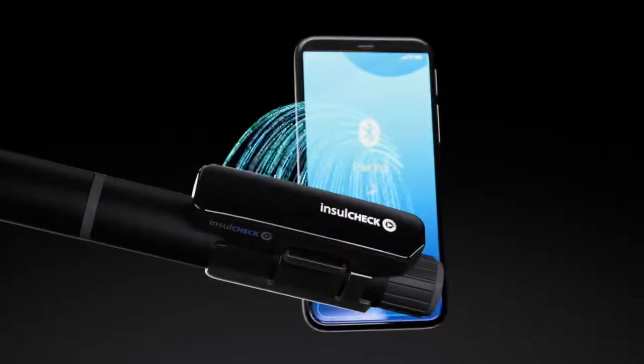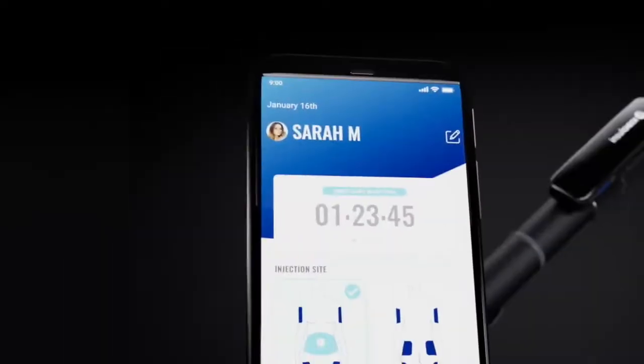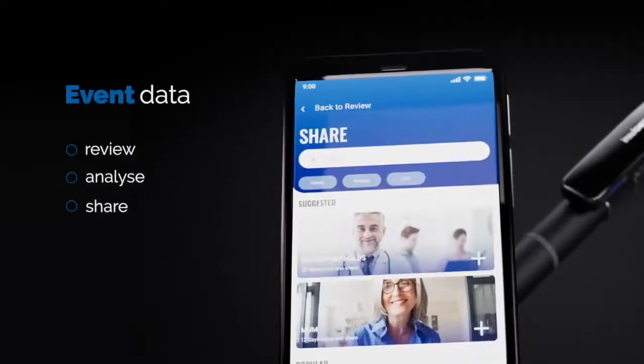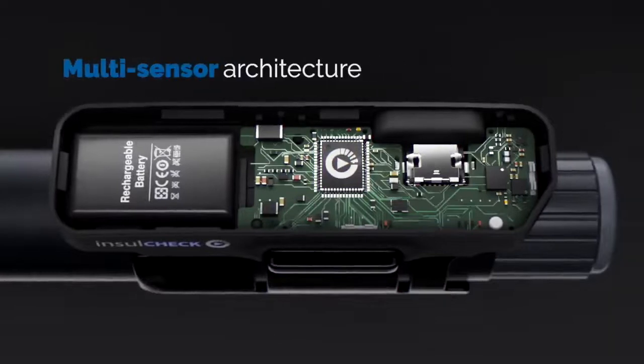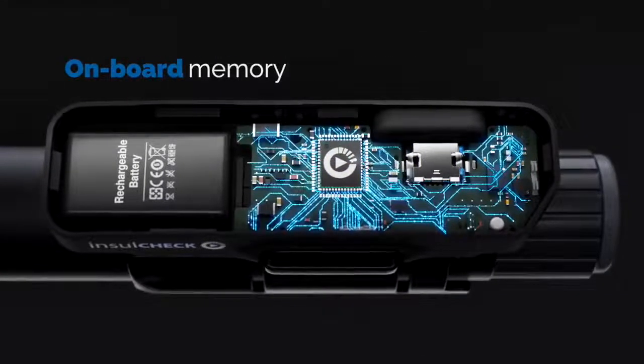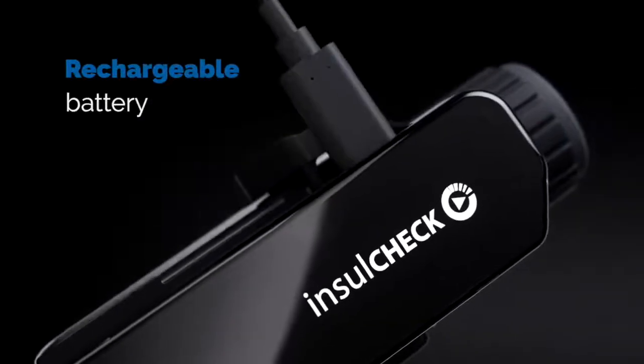The power of InsulCheckDose is unleashed when connected to a diabetes management app where event data can be reviewed, analyzed and shared. InsulCheckDose utilizes a multi-sensor architecture and features onboard memory and a rechargeable battery.